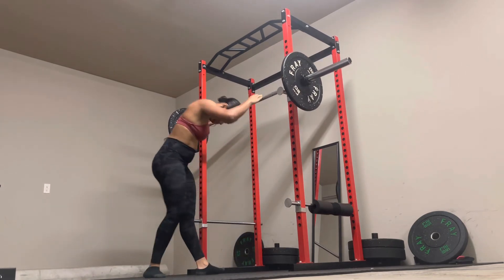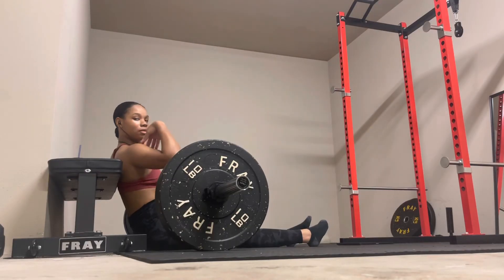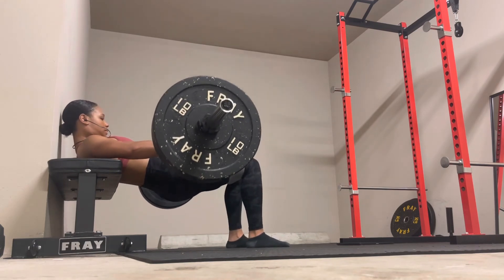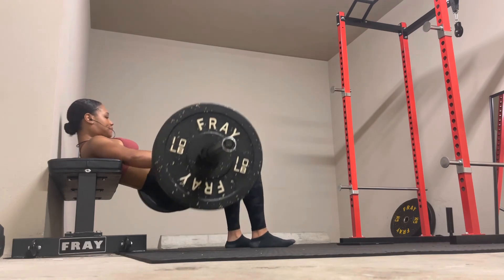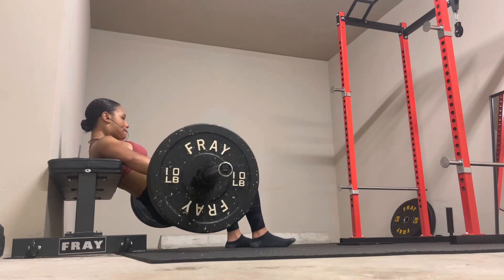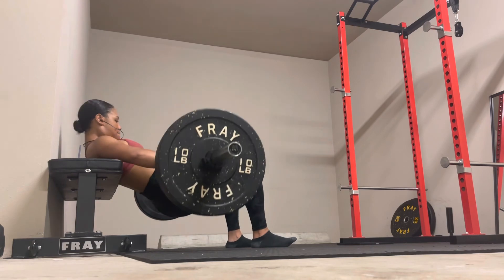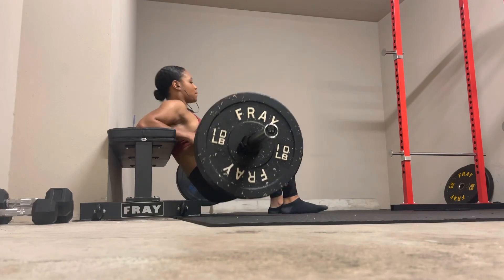Now let's get into these hip thrusts — it's not a good workout if you do not have hip thrusts in it. I always leave these at the end of my glute workout because the idea for me is to completely exhaust my glute muscles. If I do this as my first exercise, it obviously doesn't leave much for the rest of the workout.